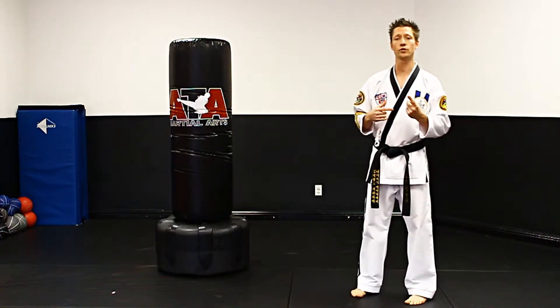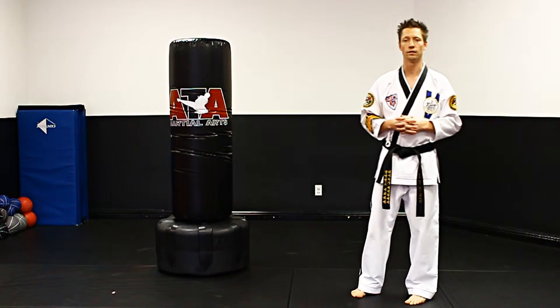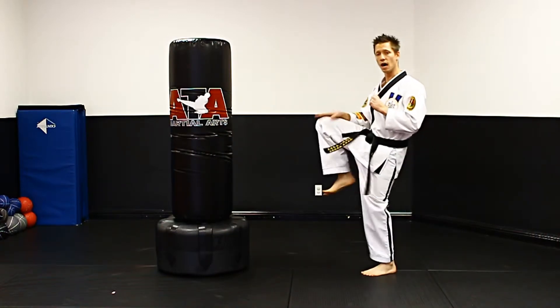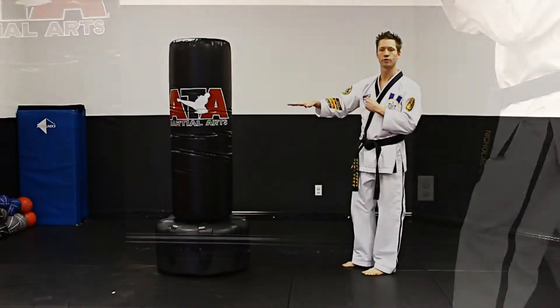First is going to be the beginning position — how we set our knee up when we start the technique. Second one is going to be the proper contact area when we strike. And then the final thing is where to put your foot after you're done with the technique. So the first one is our set up position: you want to make sure you drive your knee up into your technique first to help get that power, and that knee also points you in the right direction.